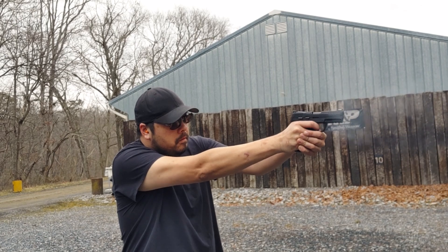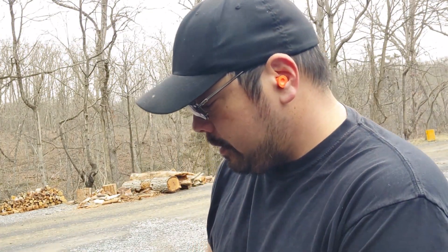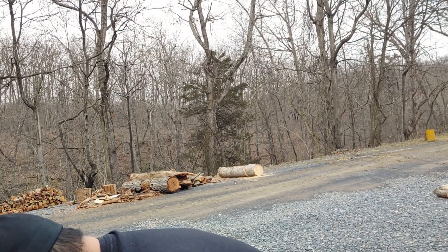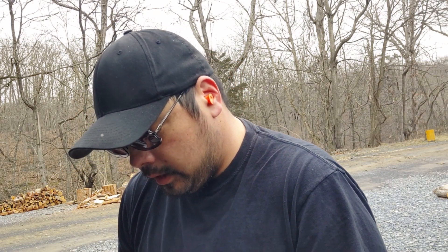You guys are the main reason why I'm even able to do this, so thank you so much for coming along. I heard all your messages — we're already doing some live streams and we'll be looking into that in the future. I only have 10 rounds left; I left the box at home. We'll just load this one, run it, and then come back and start the next part.